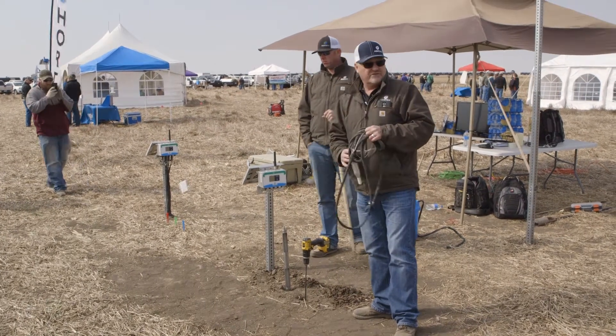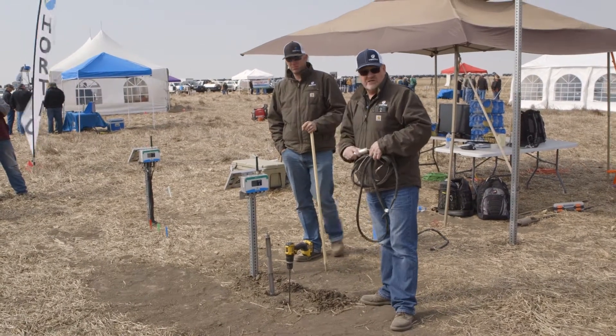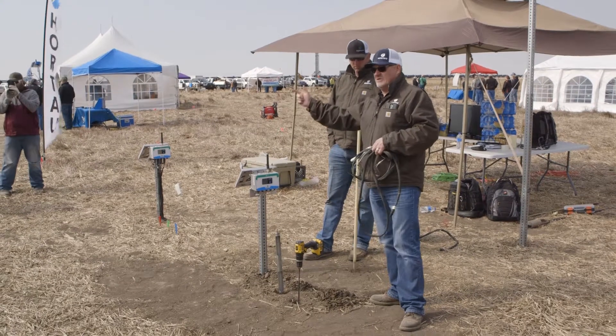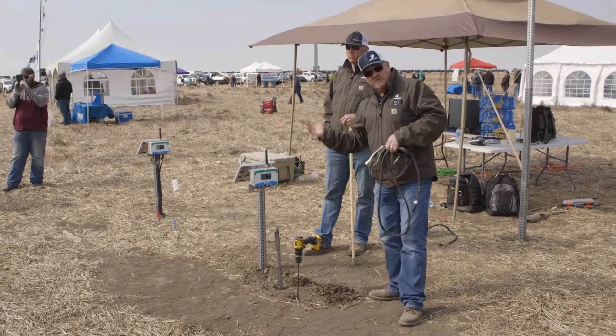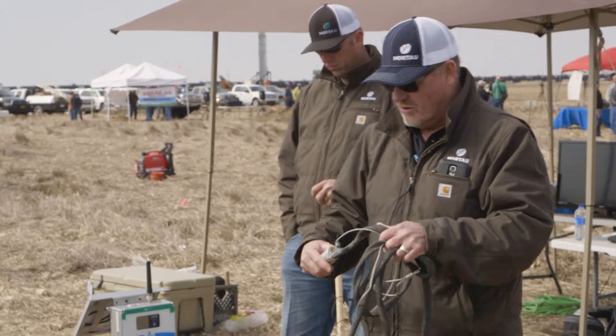It's not uncommon for somebody to use these probes in irrigated wheat in the spring — we put them in at those depths, then switch them over and put them in the corn later in the year, moving them into the corn maybe late May or late June and start measuring the profile in corn.